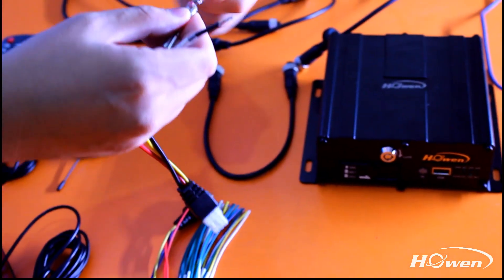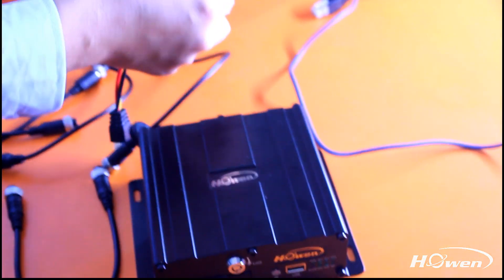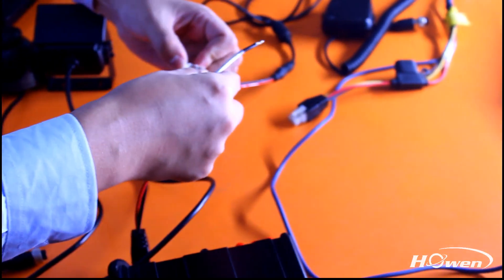Now we just need a few steps before our connection. First, we need to connect the power cable to the direct current.